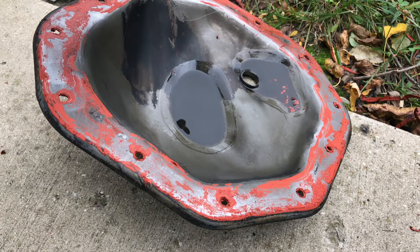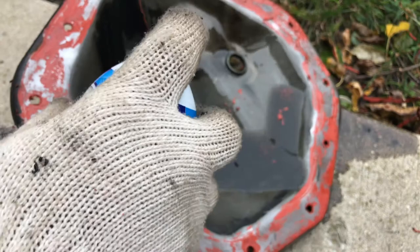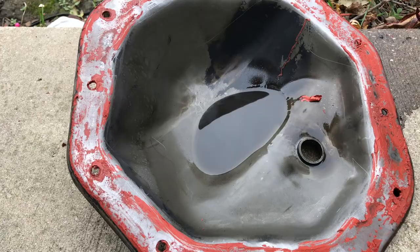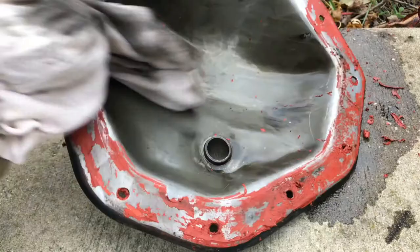Watch this — look at that, wipes right out, super easy. Invest in a full can — it'll clean everything quickly.